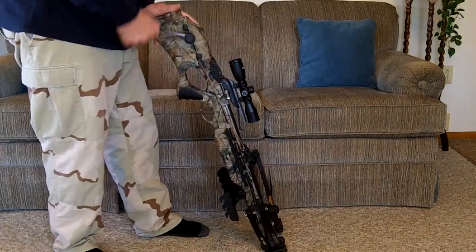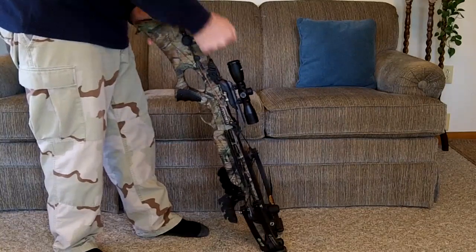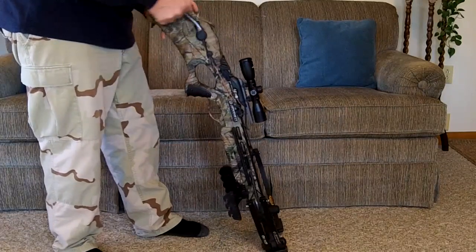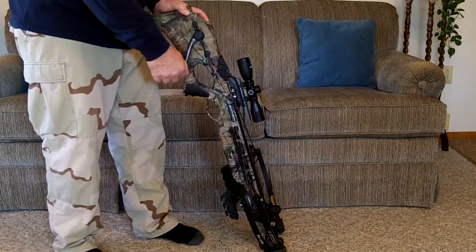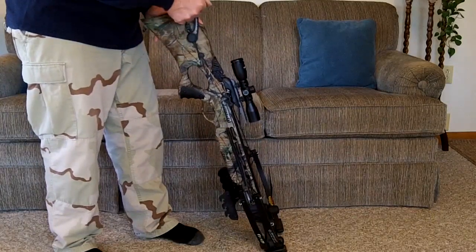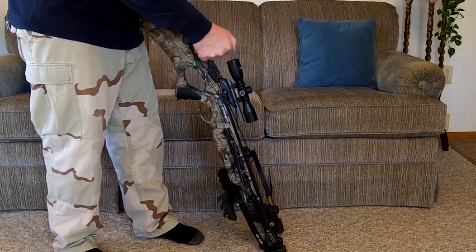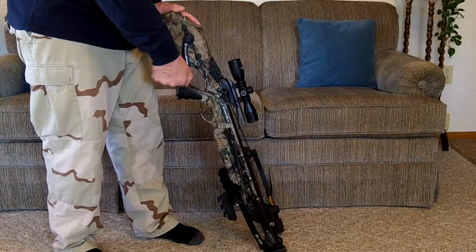Start cranking. It's not hard to crank at all — much easier than the rope cocker. You'll hear two clicks: a small click — there's the first one — then the second one. There's the second one.